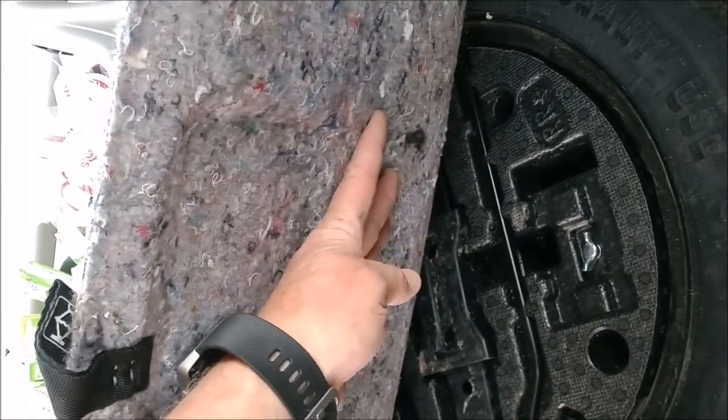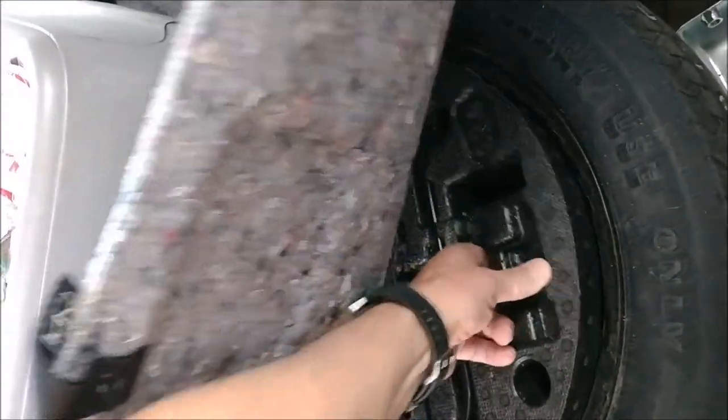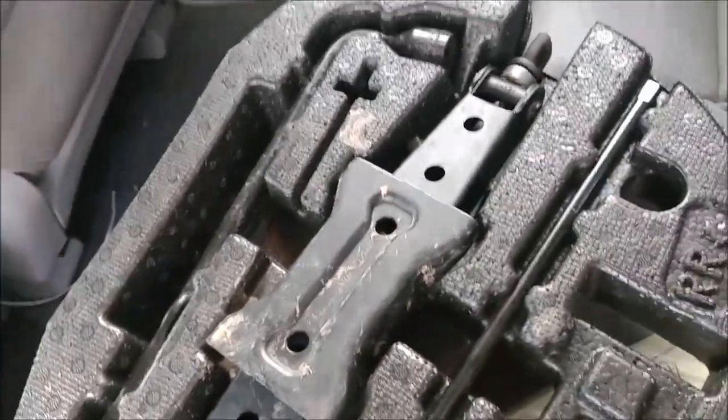The tools you'll need to jack up your car are conveniently located in this plastic container. Just go ahead and pull that out — you can see I've already used it before.